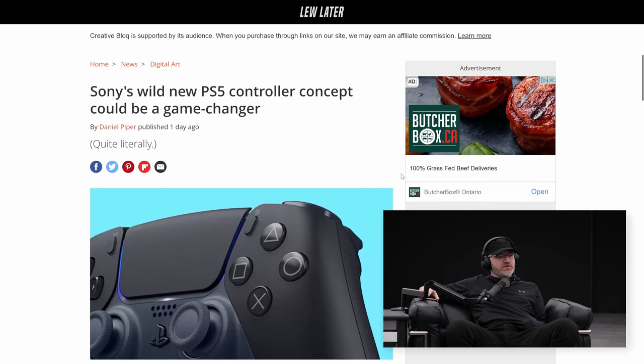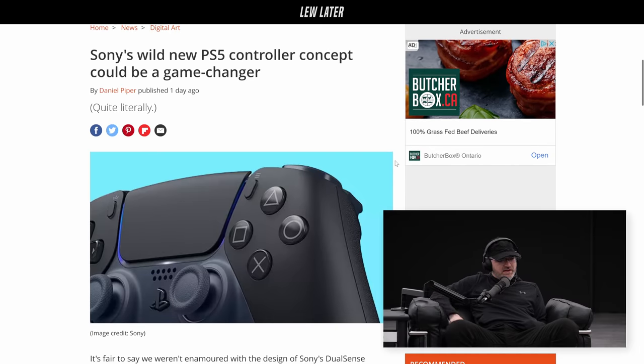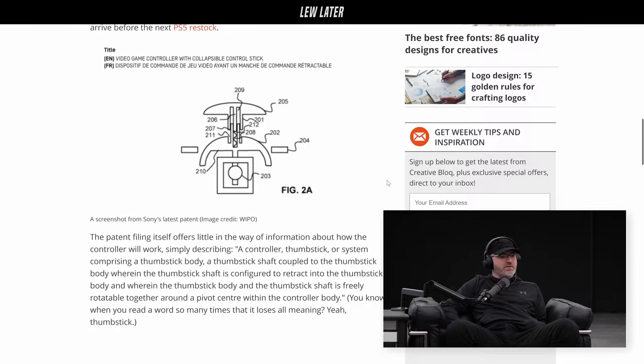Sony has a wild new PS5 controller concept. It's not an actual product — it's a patent for an upcoming controller.